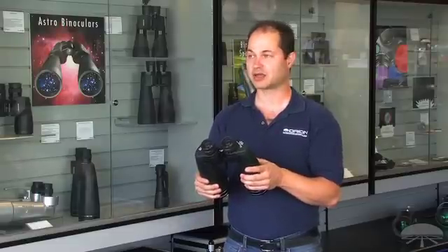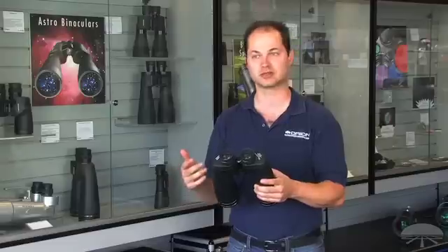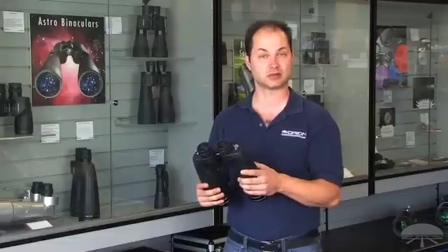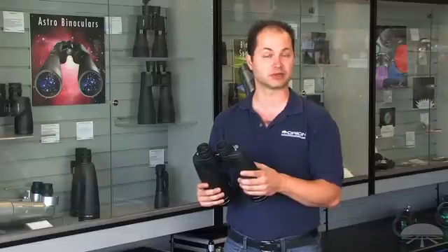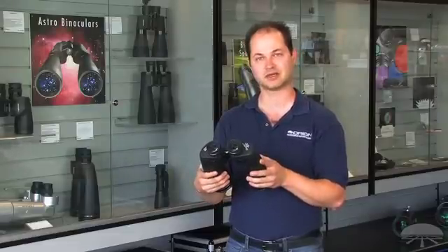For astronomy, a 15x70 binocular is excellent for panning the Milky Way, looking at the larger star clusters and brighter nebulae. On the Moon, you'll be able to see the larger craters and mountain ranges, and definitely be able to see the moons around Jupiter. So, like I said, some of my favorite astro binoculars — the 15x70 Resilex.